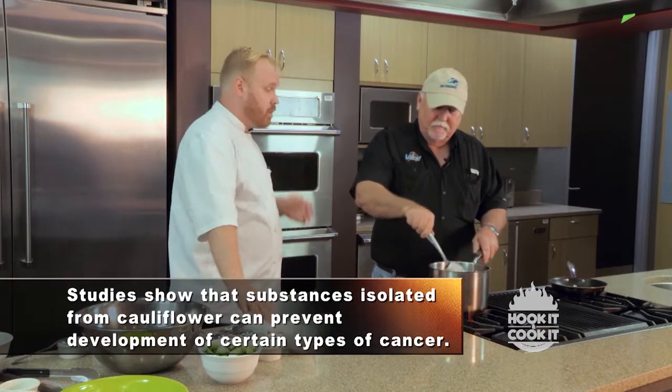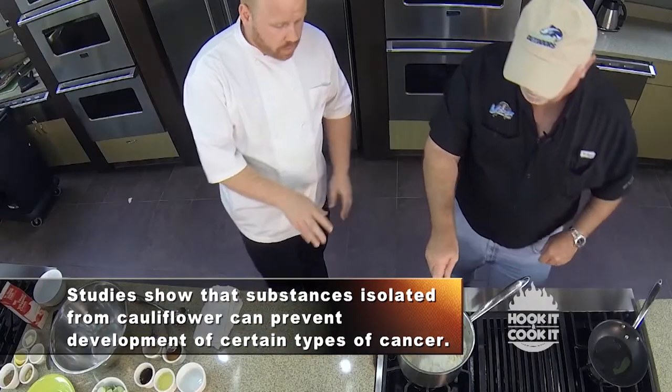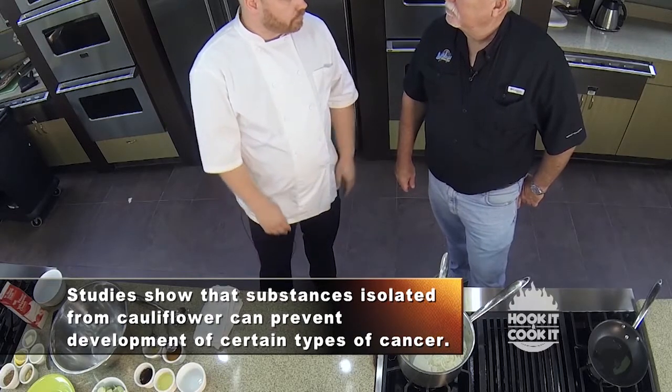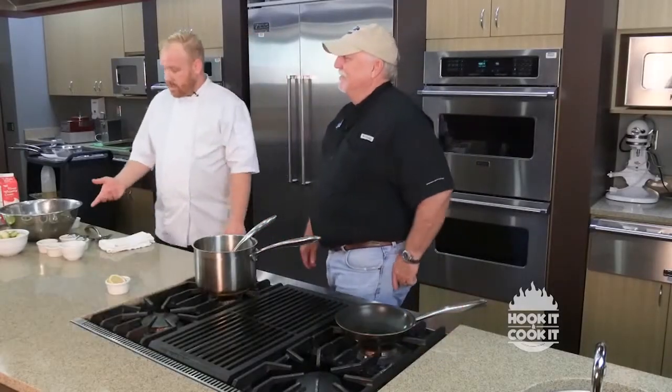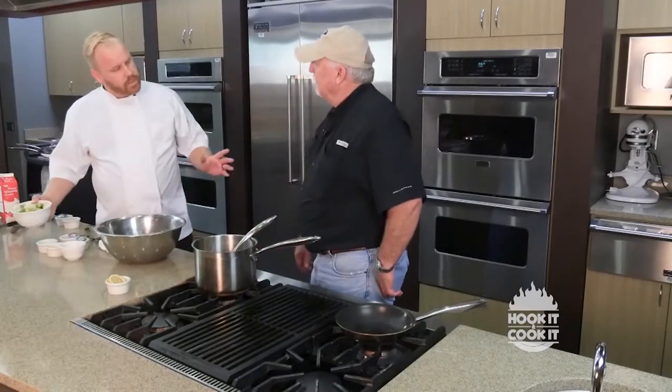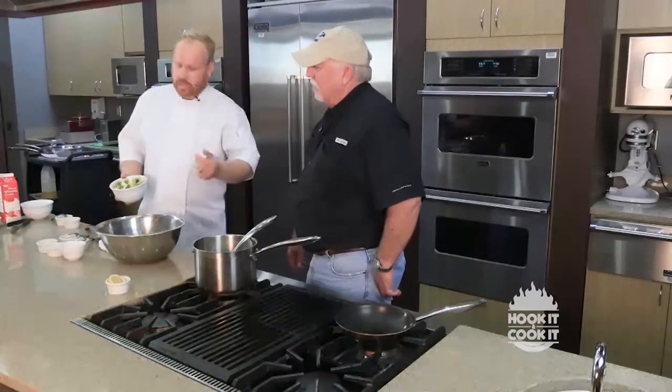All we're going to do is let that simmer. It's going to come to a boil and we're just going to let that go for about 15 to 20 minutes until the cauliflower starts to soften up. The next thing we're going to do is start roasting our Brussels sprouts. I've got some Brussels sprouts — all I did was cut off the ends.